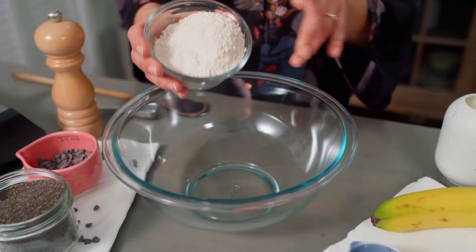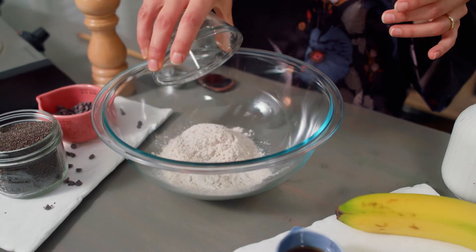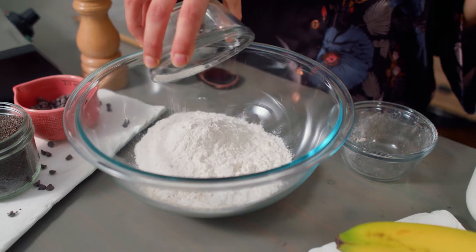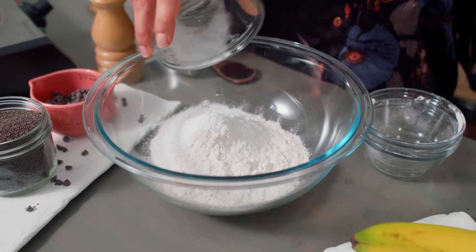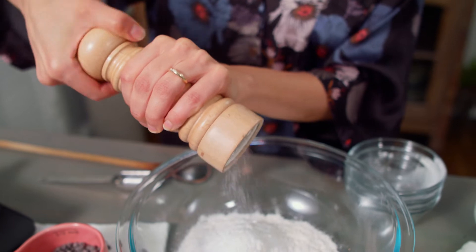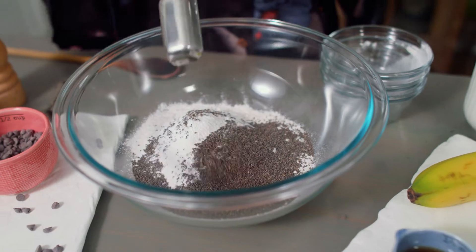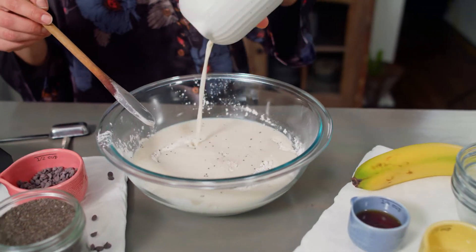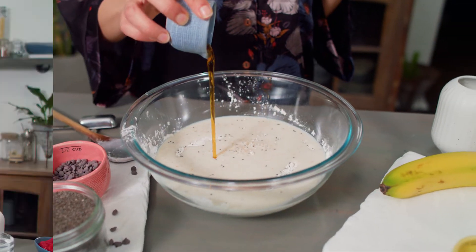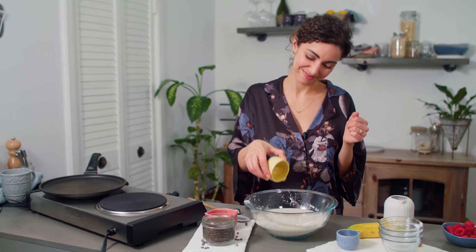In a large mixing bowl, combine three-quarter cup whole wheat flour and three-quarter cup white all-purpose flour. Feel free to use all one type of flour if you'd like. Add in one tablespoon baking powder, a pinch of salt, and three tablespoons chia seeds. Give that a stir and add in one and a half cups plant milk, two tablespoons maple syrup, one teaspoon apple cider vinegar or lemon juice, and a quarter cup mini chocolate chips.